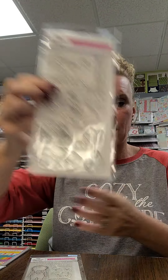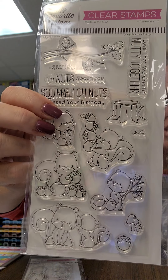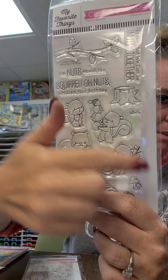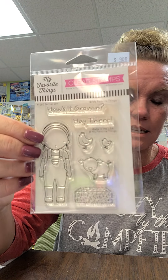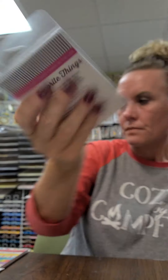We restocked our squirrel stamp - there's not a lot of squirrel options out there but this one is super cute, simply called Squirrel. Sentiments include: 'I'm nuts about you,' 'Oh nuts, I missed your birthday,' and 'I love that we can be nutty together.' You've got adorable squirrels including a baby with a parent, individual squirrels, a great branch and stump. We also have Farmer Girl - brand new to the store - with sentiments like 'How's it growing' and 'Hey there,' featuring a cute pig, chicken, chick, and hay bale.